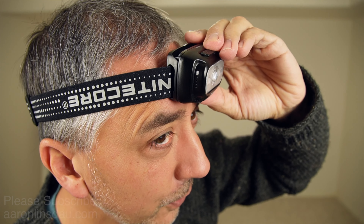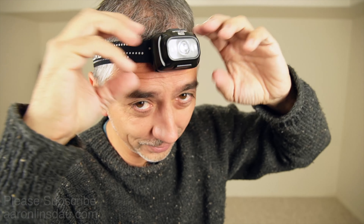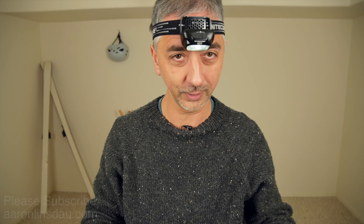One nice thing about this headlamp is it has this tilt mode where it can go almost 90 degrees down, which is really nice if you're looking for something you dropped on the floor.